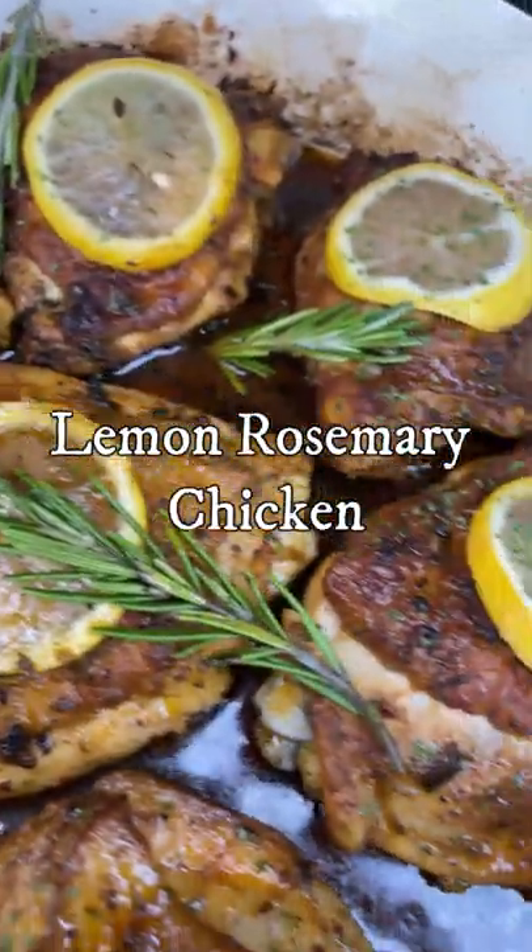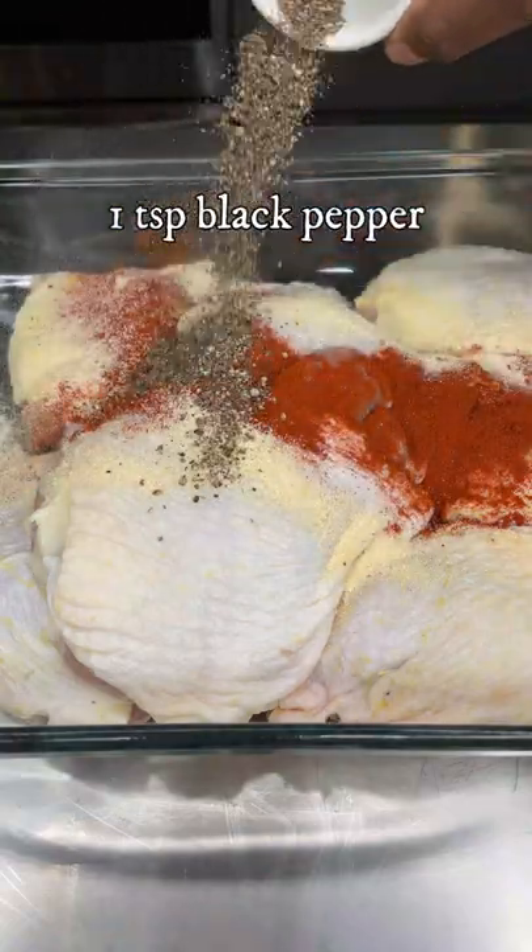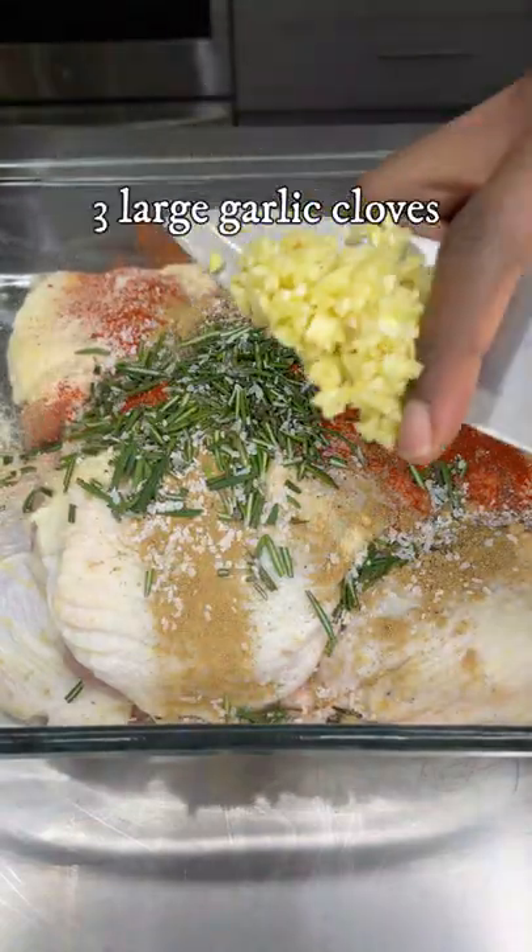This easy one pan lemon rosemary chicken is the perfect dish for one of those lazy days. Start off by drying some chicken thighs, and marinate for a minimum of 20 minutes up to 12 hours.